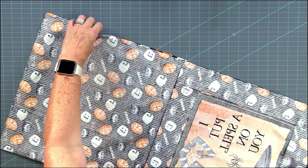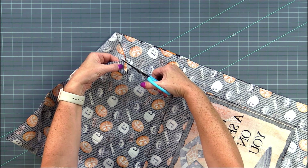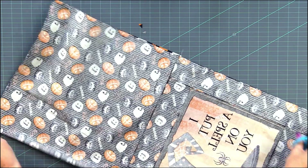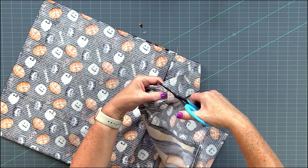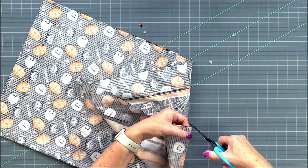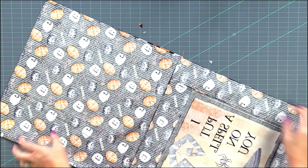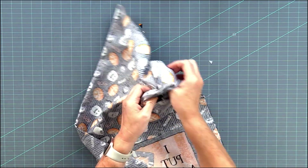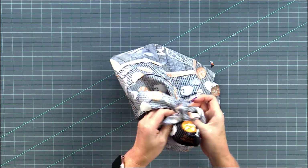Before I turn the bag right side out, I like to clip the corners — just a little diagonal snip on the corners so they can lay better. Then all I'm going to do is go inside that opening that I left and turn the whole thing right side out.